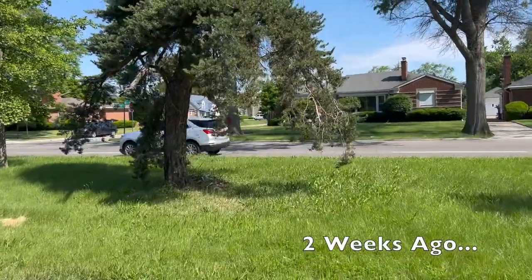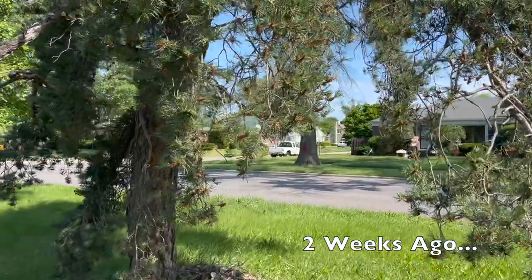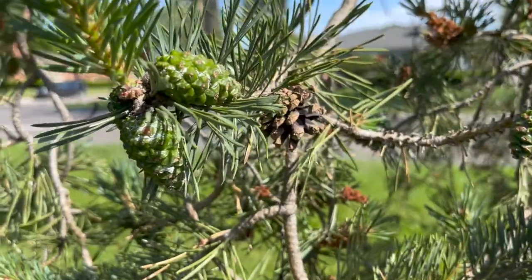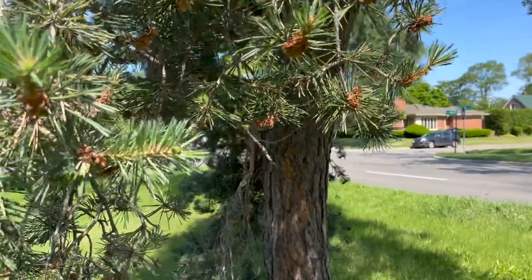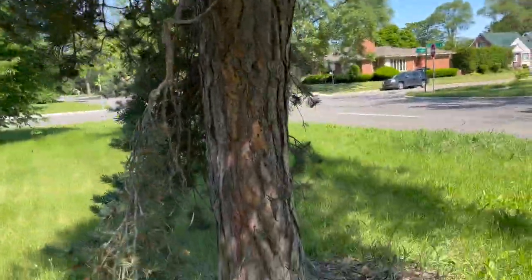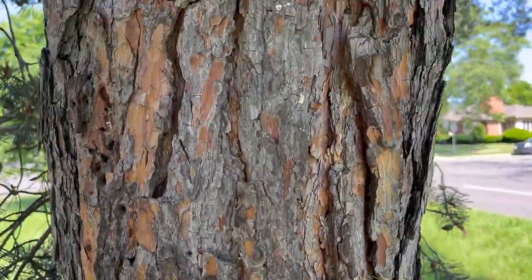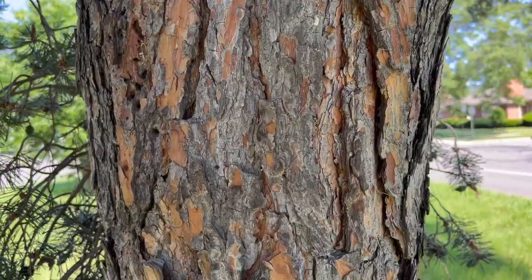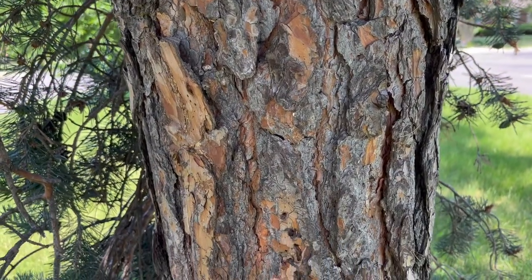I got a positive identification on this tree — it is a Scott's pine. One of the ways to identify which kind of pine tree this is, is to look at the bark. This means it's an older tree, but you can see that beautiful reddish color underneath it right there. So I got a confirmed identification that this is a Scott's pine.